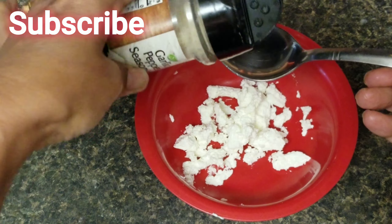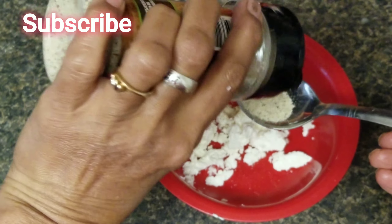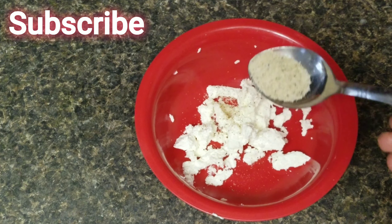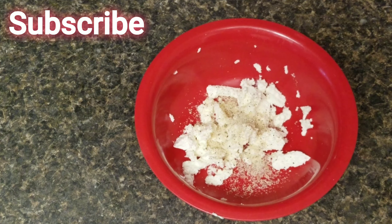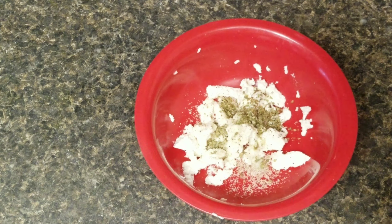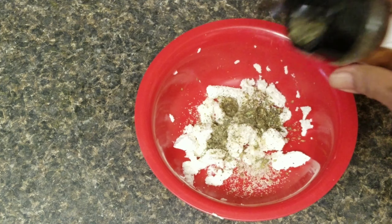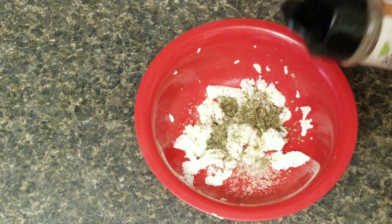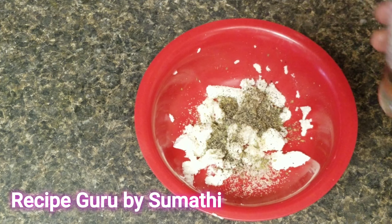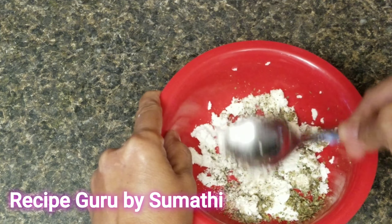Now let's add garlic powder — you can use fresh garlic, cut into about 1 spoon. Then add some basil leaves, and add some black pepper or white pepper powder.